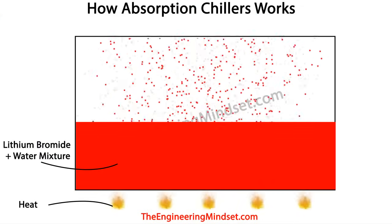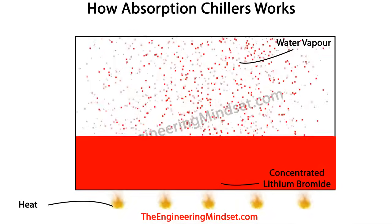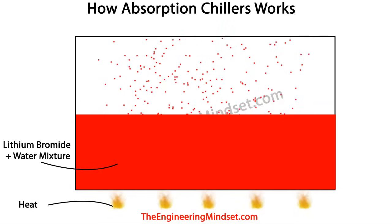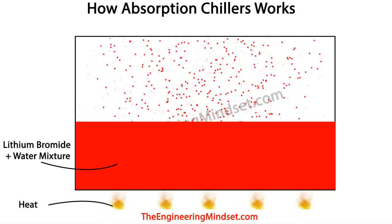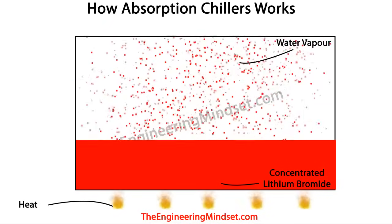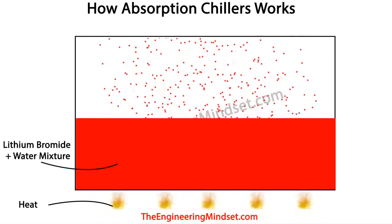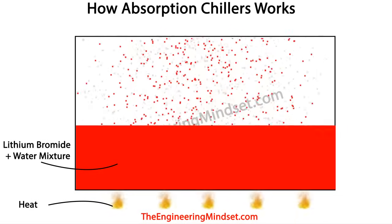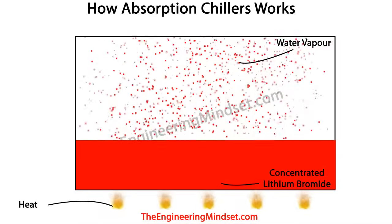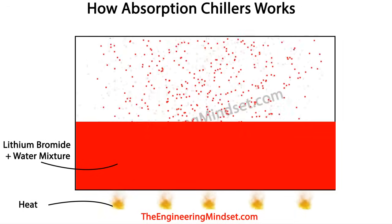The third point to remember is that when water and lithium bromide are mixed together, you can separate them again just by adding heat. As you apply heat, the lithium bromide particles become heavier, condense, and sink to the bottom of the reservoir, while all the water vapour boils off upwards to become steam. So you can separate the two simply by applying heat.